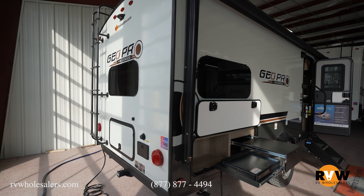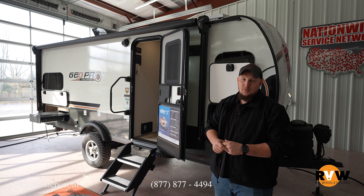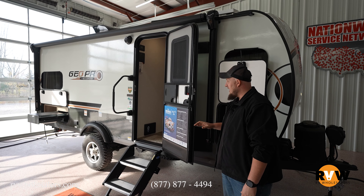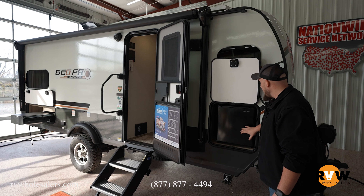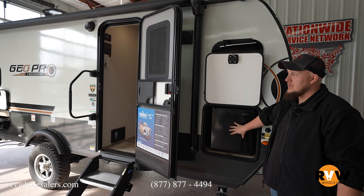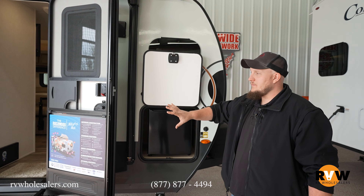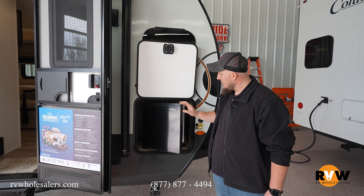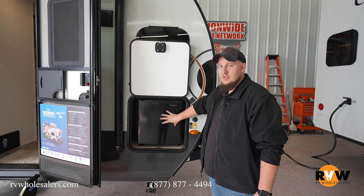Here we are in front of the 2024 Rockwood GeoPro 20 FKS — a brand new floor plan by Rockwood GeoPro. On the front, they put the refrigerator on the outside kitchen in the very front and the rest of it in the back. You'll see why they did that in a second. It's an awesome little outside refrigerator — you can keep all your adult beverages cold or all your kids' juice boxes cold.